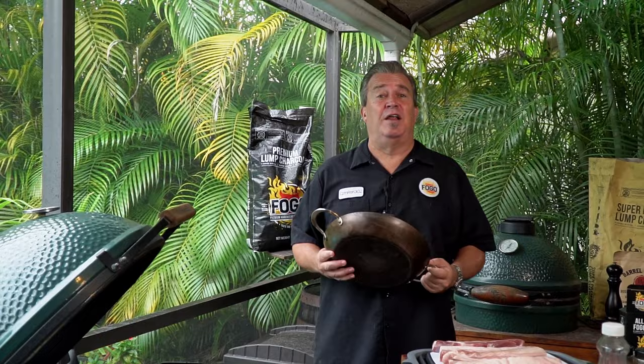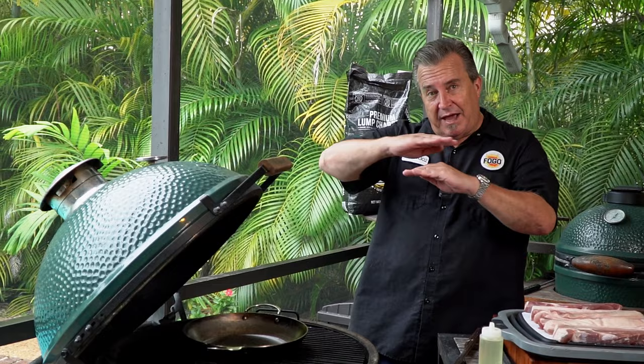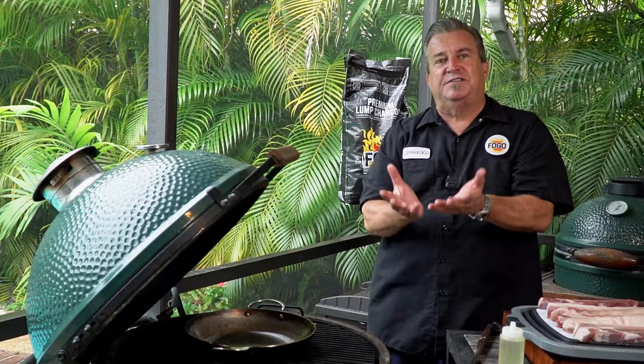Now, a couple of things about our cooking methods. We're going to use a carbon steel paella pan — great for all kinds of different uses and it works phenomenally well on the grill and on a stove top, because carbon steel really transfers and withholds heat well. It's available on our website; there's a link down below. We have our egg set up indirect, meaning there's the fire, then the expander with the convector — the deflector — so we don't have any direct heat.